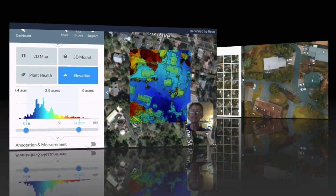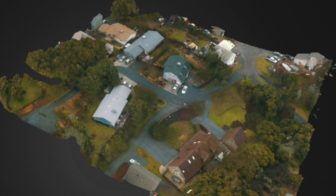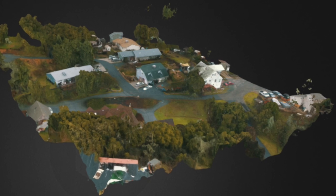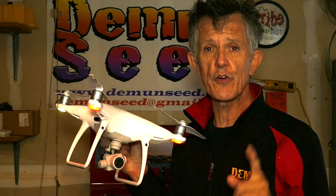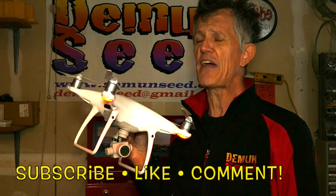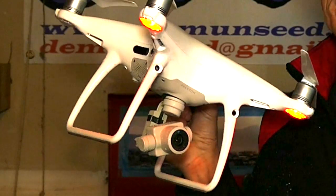Now let's switch over to the 3D model — there you go. DroneDeploy.com — the app is available absolutely free on the App Store for Android or iOS. Don't forget to subscribe and leave a comment as fast as you can between now and April 15th. Go on over to Demonseed.com and under Drones there's always a hint on when exactly the next video will post. Jim Bowers, Demonseed, here on the YouTube network — have a great evening.